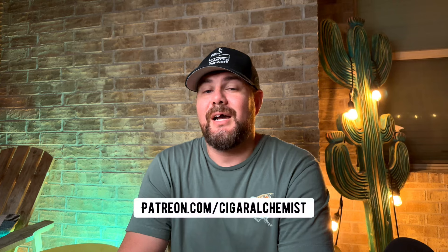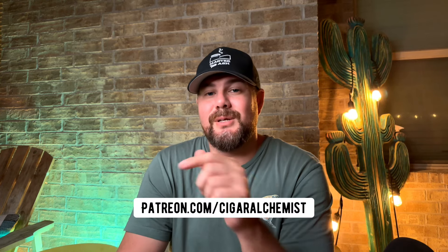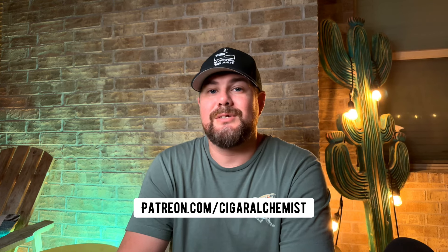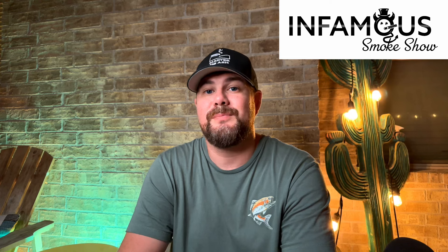That's it for me tonight. If you like the video, please consider liking, commenting, and subscribing — it really does help support me and this channel. You can now support me on Patreon; I'm going to start doing monthly giveaways, so if you're interested the link is in the description. Also make sure not to miss our next Infamous Smoke Show live stream — we've moved them to the channel only, so follow us and subscribe at Infamous Smoke Show. I appreciate y'all joining me tonight and I'll catch you next time.